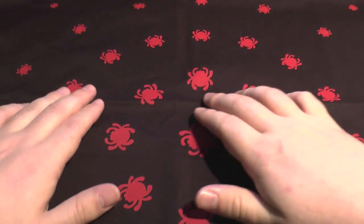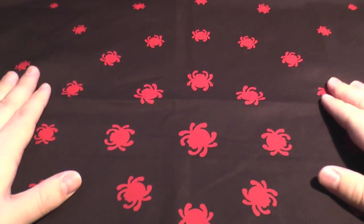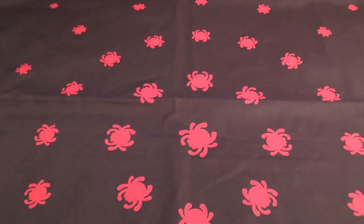Don't worry about this crease here - I do apologise. I really probably shouldn't have said that, because now you're just going to be looking at it all through the video. Never mind, we'll move on.